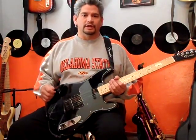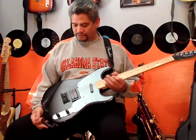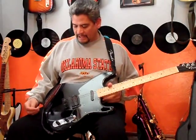Hi, this is Rick. Today we're going to look at a Squier 51. I have three of these and this is just a totally different version than the other two. We'll see how that came about.